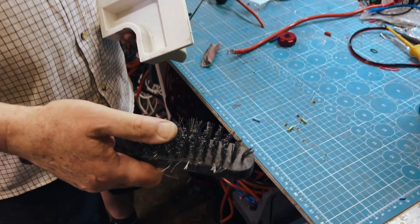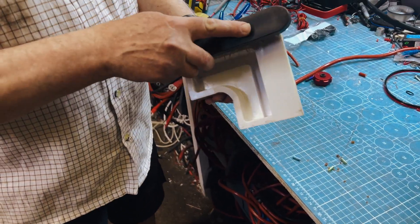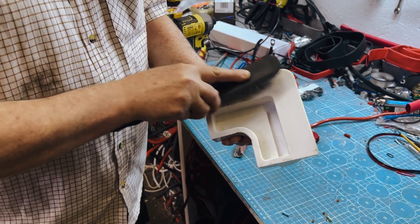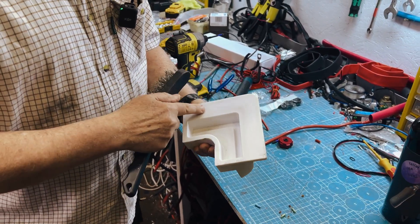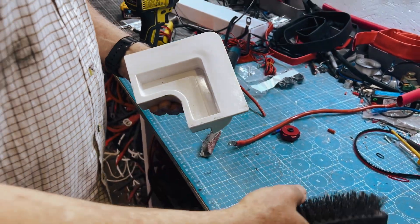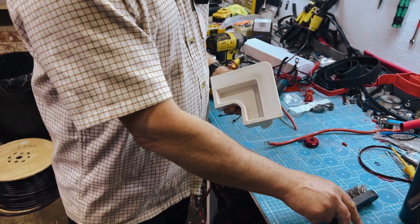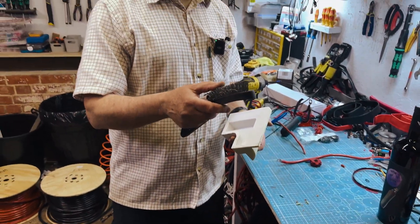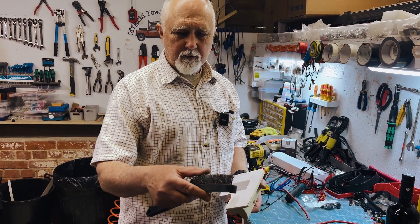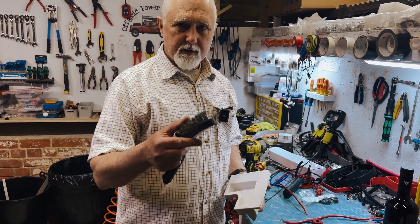The other way is to use a wire brush, but you need strong bristles, not bendy bristles. You just do little circles like that and again it's no longer smooth. But of the two, the sandpaper is definitely the better way of doing it. We often use the wire brush on the underside of aluminium brackets — go one way and then 90 degrees compared to the first direction, and that creates a really nice surface on aluminium.